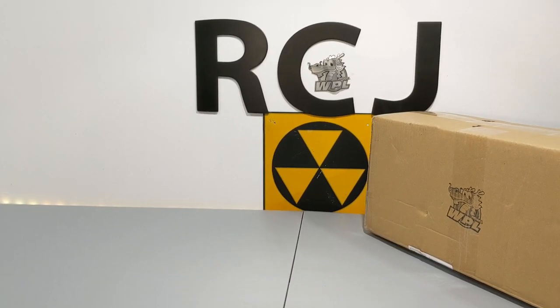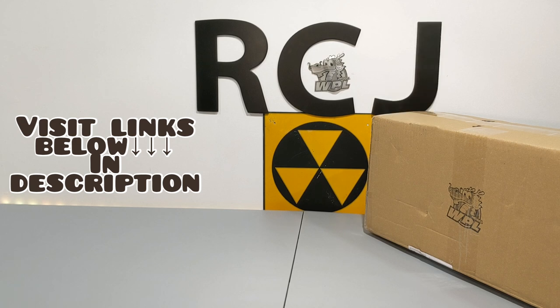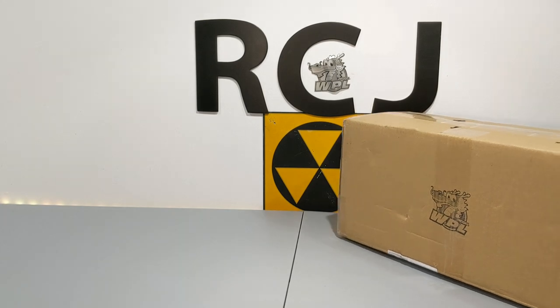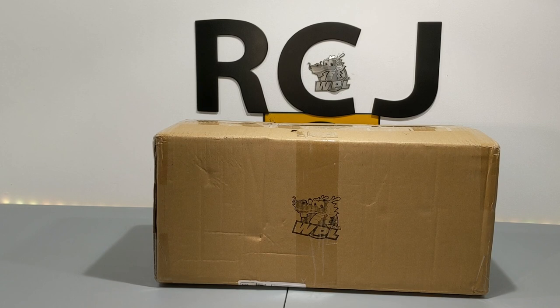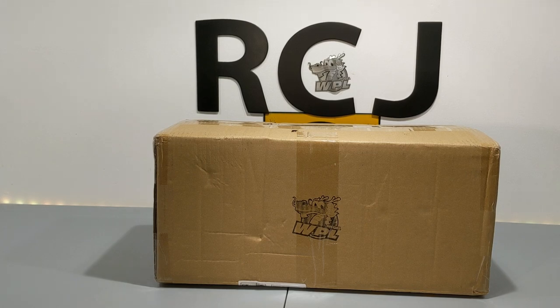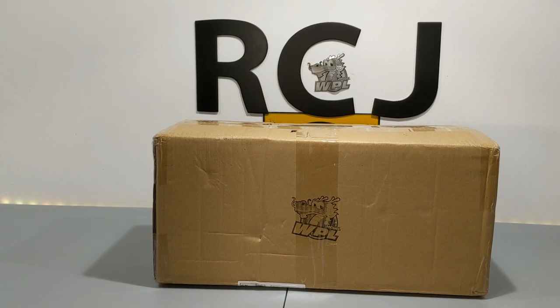How's it going everybody, welcome back to another radio control journey. If you're new here, consider subscribing and helping the channel out. Today for review we have a WPL D42, basically a Daihatsu Hijet taxi — a very popular little minivan over there in China. I'm definitely excited to see what changes they've made since the D12 and what makes this thing tick. To support the official WPL website and help the channel out, consider checking out the links below.